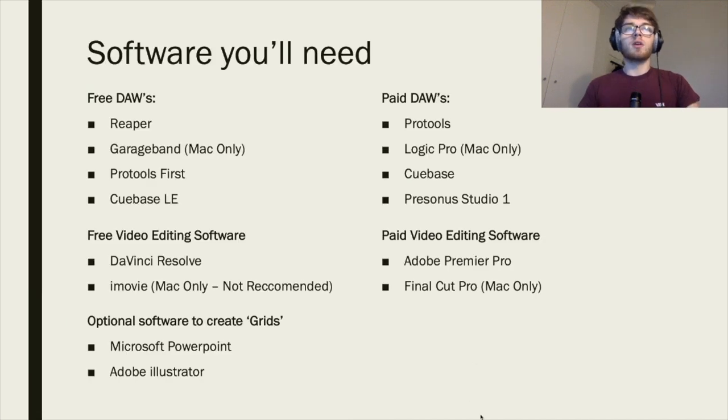First of all you'll need some software. I've written down some free ones and some paid ones — free ones on the left, paid on the right. In terms of free DAWs — Digital Audio Workstations — you've got Reaper, which is amazing, although it's a 60-day free trial and then very inexpensive after that. GarageBand on Mac is great and free. Pro Tools First is good on Mac and Windows, and Cubase Light Edition is good on Windows and Mac as well.